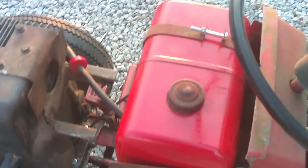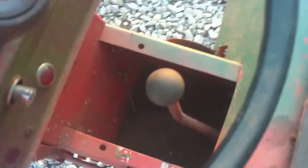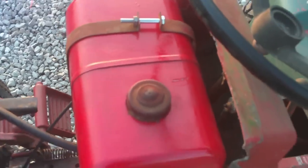It originally had a 12-horse coil or electric start, but I don't have that motor. It's got the standard transmission. I painted the gas tank — I know it looks weird just having the gas tank painted nice. I guess I'll go ahead and start it up.